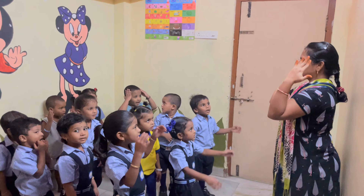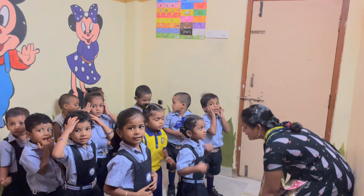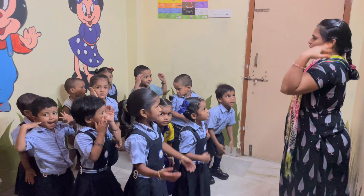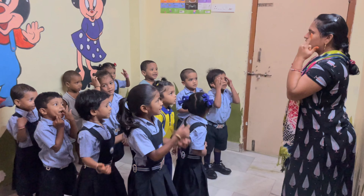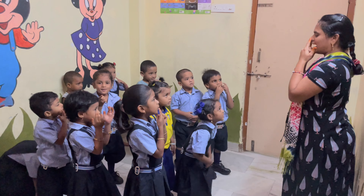Thank you. Head, shoulders, knees and toes, knees and toes. Head, shoulders, knees and toes, knees and toes. Head, shoulders, knees and toes, knees and toes. Eyes and ears and mouth and nose.